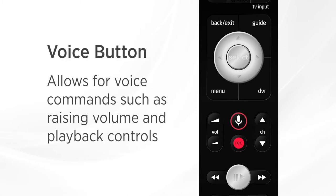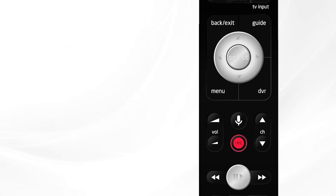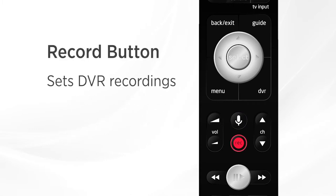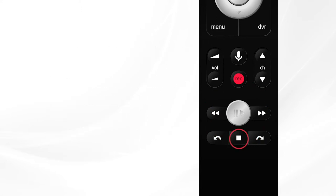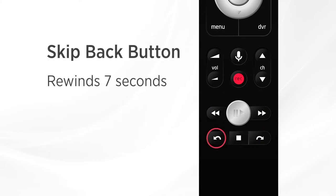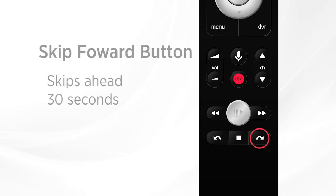The white microphone button in the middle is the voice command button, which allows you to use voice commands to do things like change the channel or pause a movie. DVR customers can use the red record button to set DVR recordings. Finally, at the bottom of the remote you'll find the playback controls to rewind, play or pause, and fast forward your live TV, replay TV, or DVR recordings. We also have the stop button, the skip back button to go back seven seconds, or the skip forward button to move forward 30 seconds.